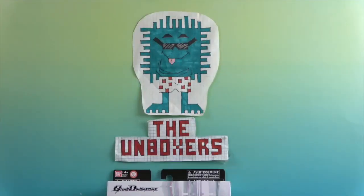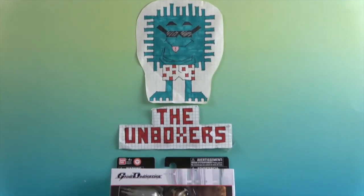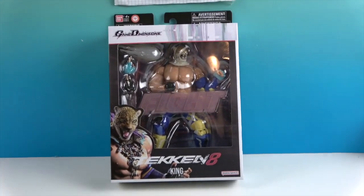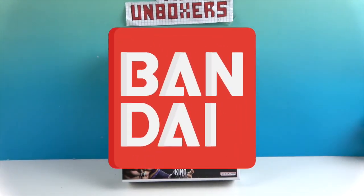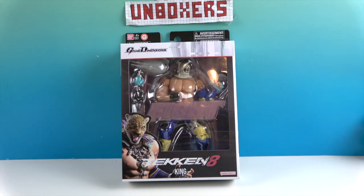Hello and welcome back to The Unboxers! Today we have another awesome Tekken 8 figure, and we want to say a great big thank you to Bandai for sending him to us for free to share with you. Today's figure is King — so he is the second figure we've done from this line.